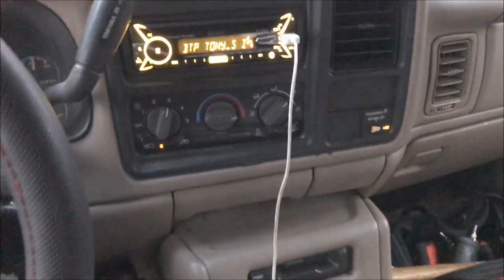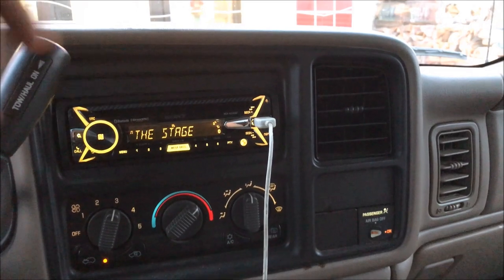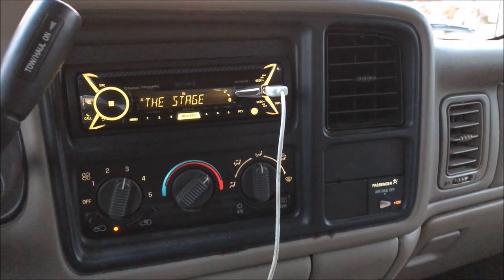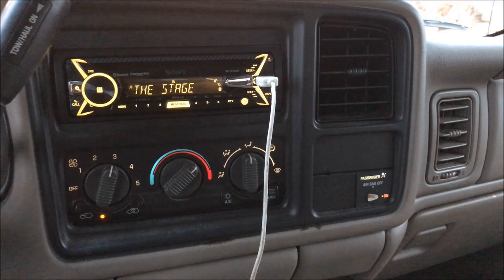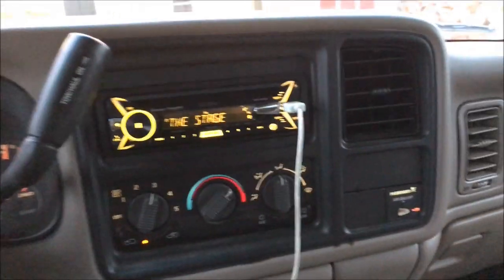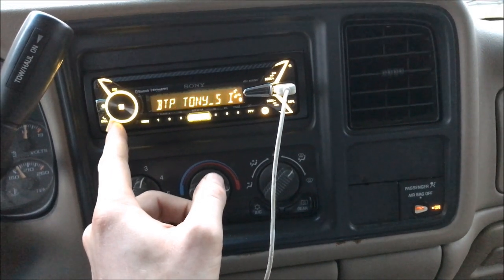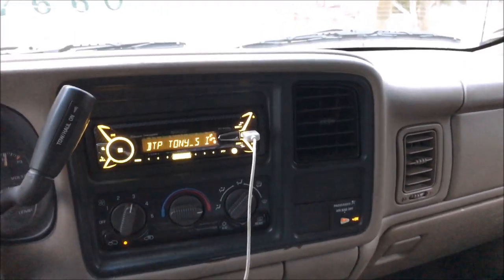I use the USB cord instead of the AUX cord because it not only charges the iPod but also turns it on and off with the ignition. That pretty much wraps up this install — I hope this helped you guys out. Like and subscribe for more.